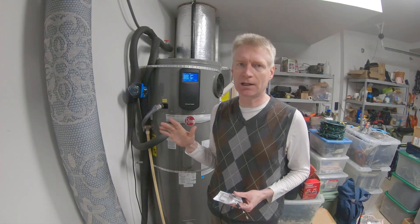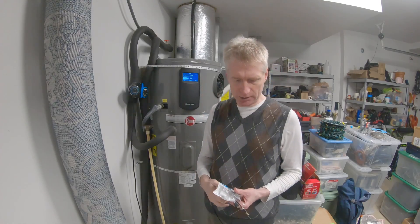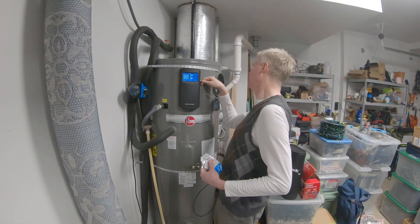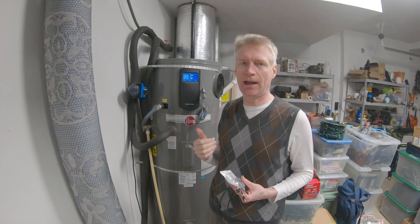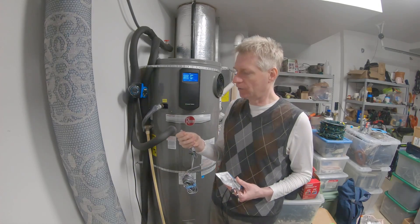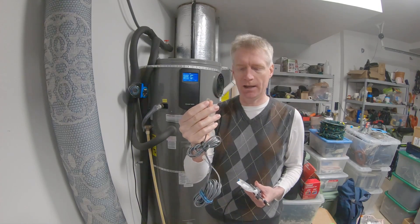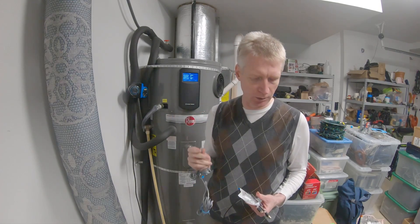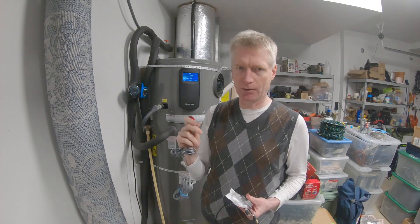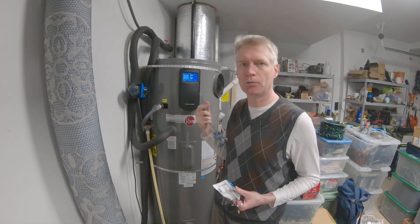There is a way to access this water heater locally without using the cloud. The way to do it is to use the standard port on the right here — it looks like a telephone jack. If you have an old telephone cable you can plug it into this port. It's actually a serial port with two pins for data and one pin for ground.